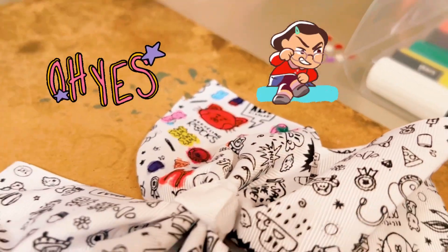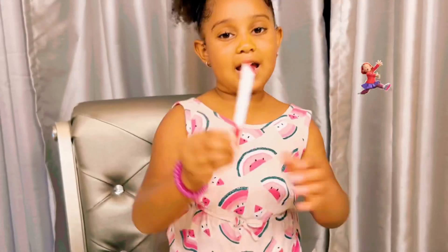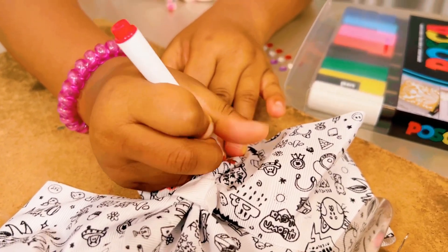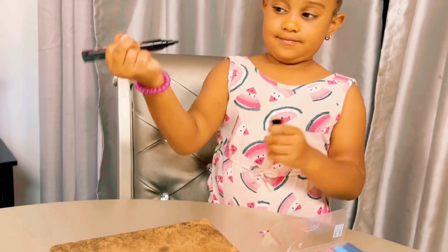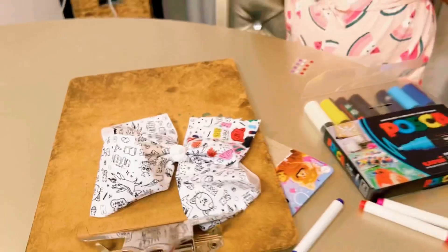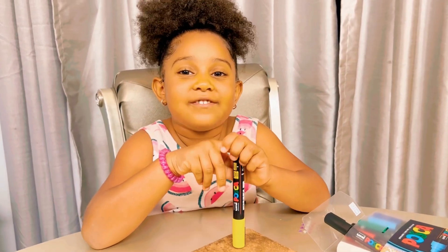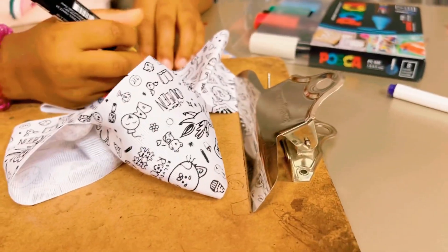Do you like my pink? Did you like my red? I'm going to use some green. I'm going to use some black. I love all the colors of the bow — wow, it's so much fun! Yellow, yellow, yellow for the sun.